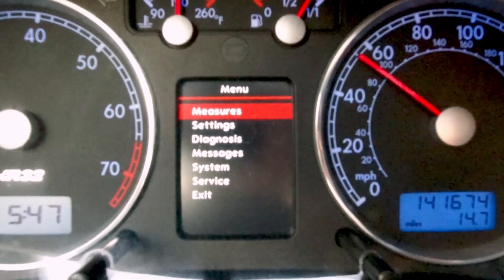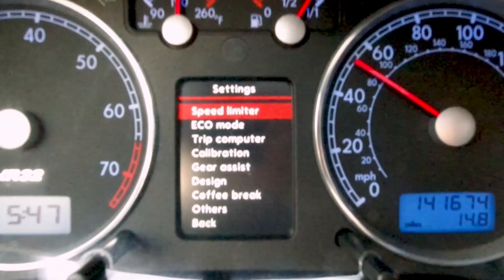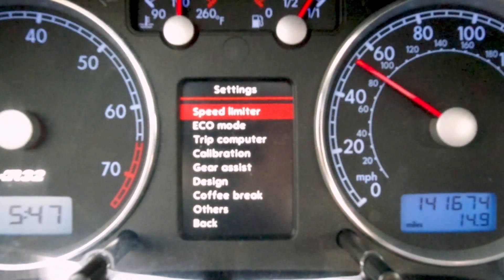The next section is the settings section, which is pretty simple. It goes over the different functions you can change — like setting a speed limit, putting different warnings on, or changing the design of the cluster and what functions you want to show up. If you get this cluster, I'd just play through it and see how you want to lay everything out.